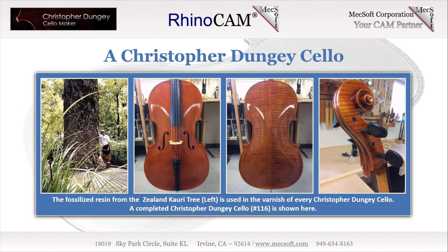Here are images of a completed Christopher Dungy cello. Chris has become an expert in many different varnishing methods that include new varnish as well as those for restoration and repair. On the left, Chris is shown standing next to the kauri tree in New Zealand — the fossilized resin from this tree is used in the varnish of every Christopher Dungy cello. On the right, an original Christopher Dungy cello.